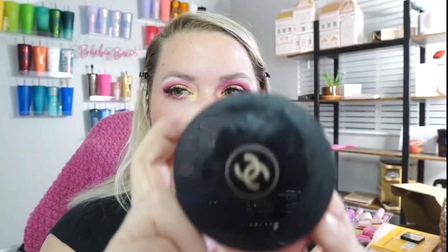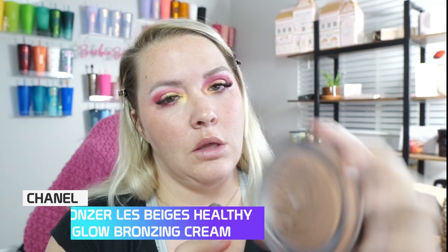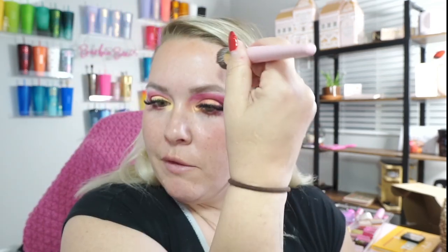Now we're going to be going in with the Chanel. Hilary Duff, oddly enough, turned me onto this. I just like it because it warms up my face a little bit and doesn't make it look too muddy. I always like putting a little on the side of my nose and down it just a bit. I do like the way it smells.